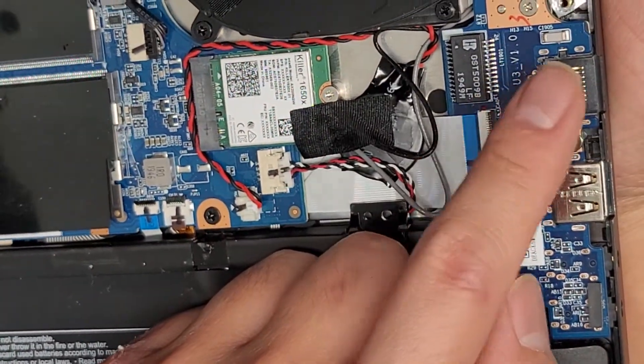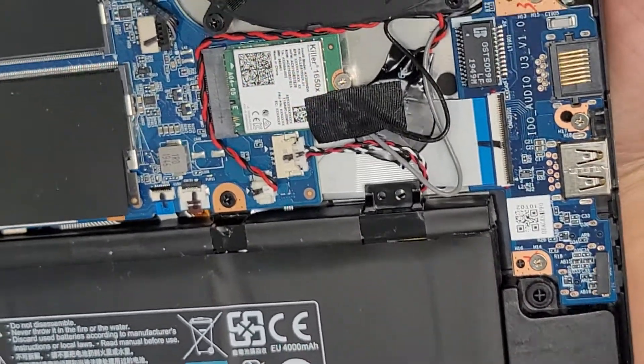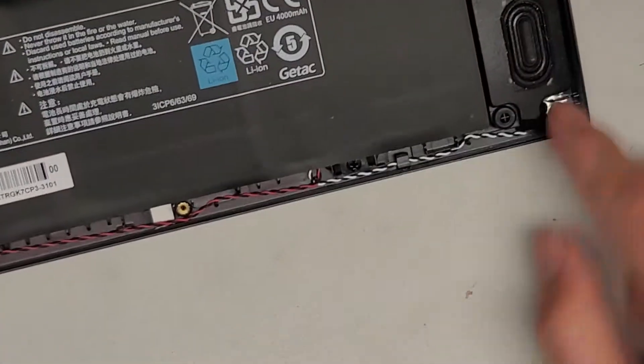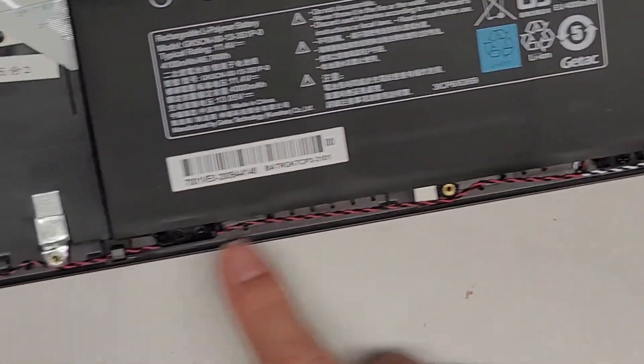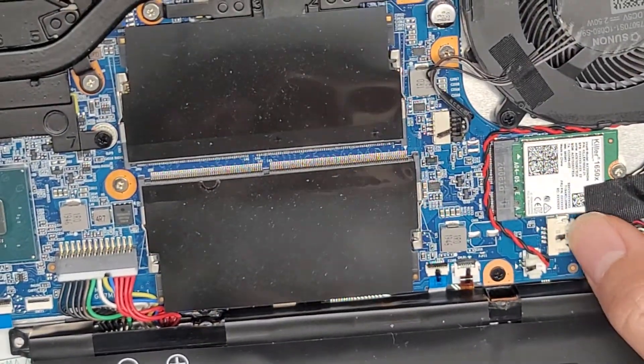You've got the Ethernet port here, another USB port, and the two audio jacks down there. Here you can see the speakers with both wires running along the bottom, and they plug into this connector right there.